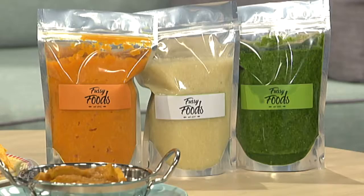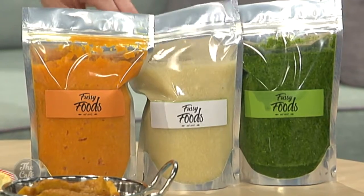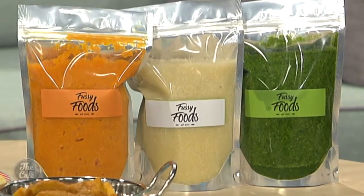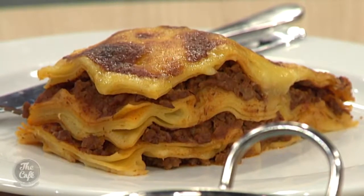And you can add it to pretty much anything you want? Absolutely anything. So I have the 500 gram raw vegetable paste here and it comes in three different colours, which equals three different flavours — green, white and orange. I've made a lasagna and that is packed full of green Fussy Foods, but as you can see the lasagna is not green.